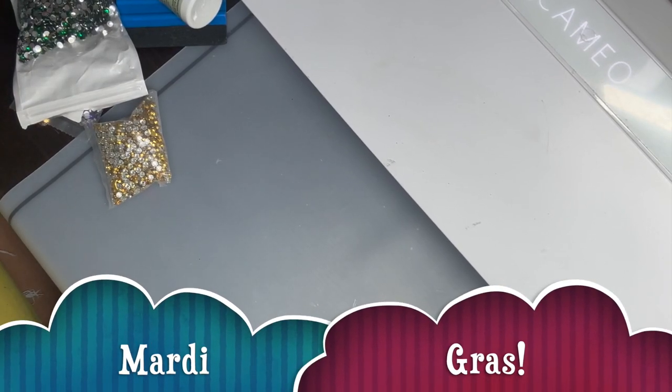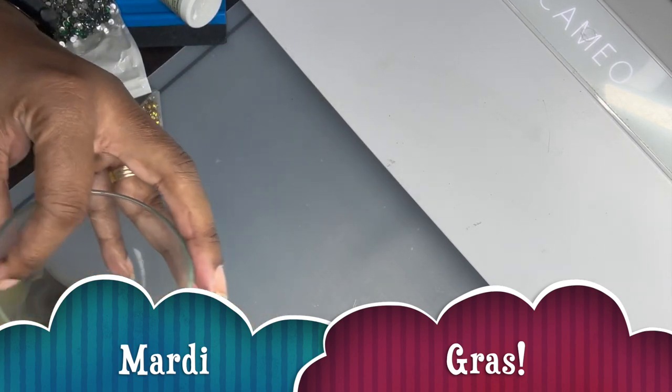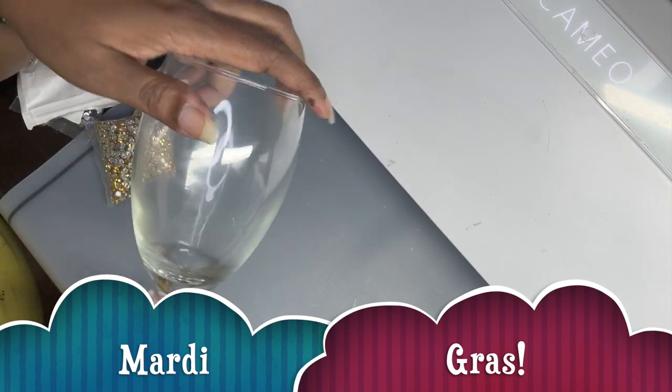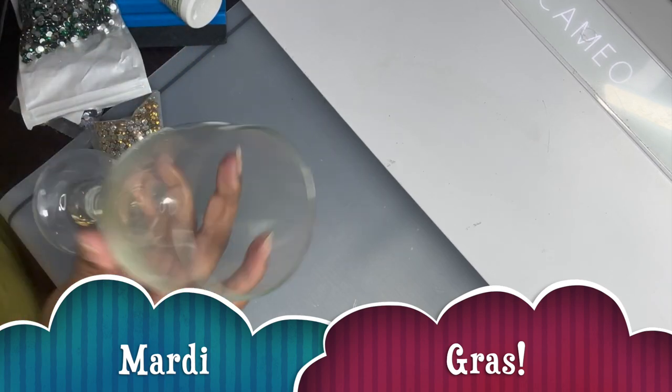Hello YouTube, welcome to Tradesmo. This video I'm gonna do a Mardi Gras wine goblet — I previewed this maybe about two weeks ago on a 20-ounce stem wine glass. I'm gonna do a variation of that one. I decided to do a goblet because I think these goblets from the Dollar Tree are more fun, and since Mardi Gras is about partying and fun, I think it'd be better on the goblet.